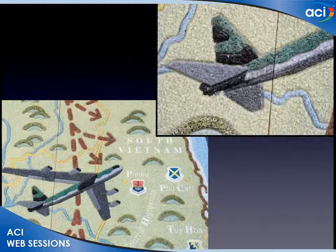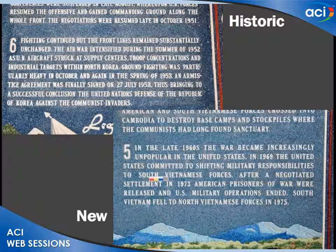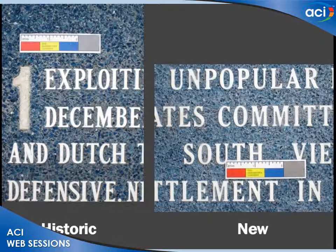Part of the challenge is keeping the artwork flowing smoothly across the joints between panels. The software helps tremendously, but you also have to be very disciplined. In the detail you can see the results were very successful. The text on the historic panel and the new panel share a similar ocean background, similar font, similar spacing and sizing.